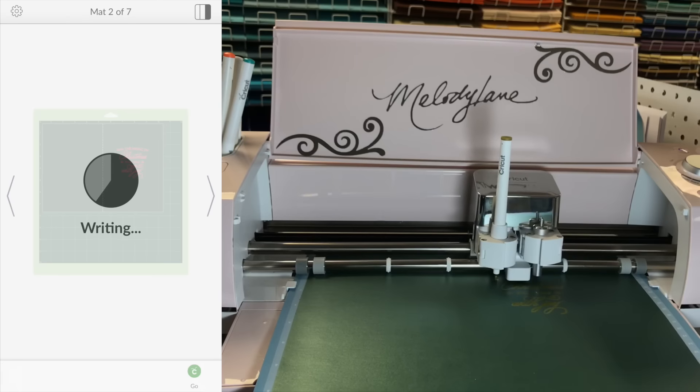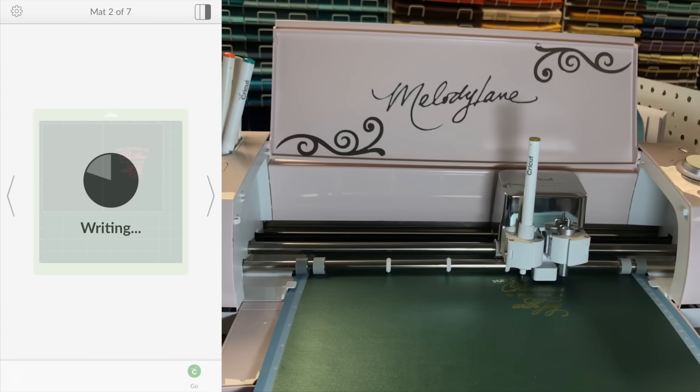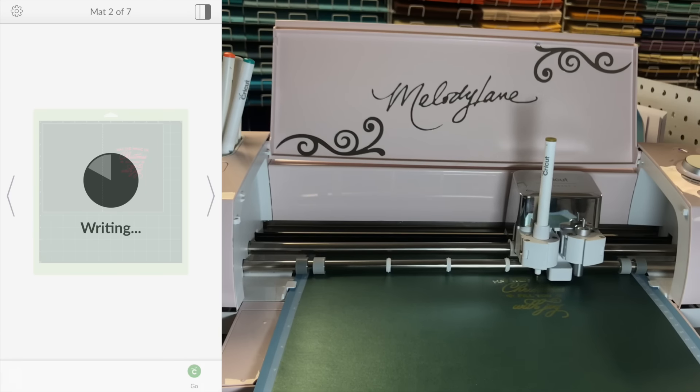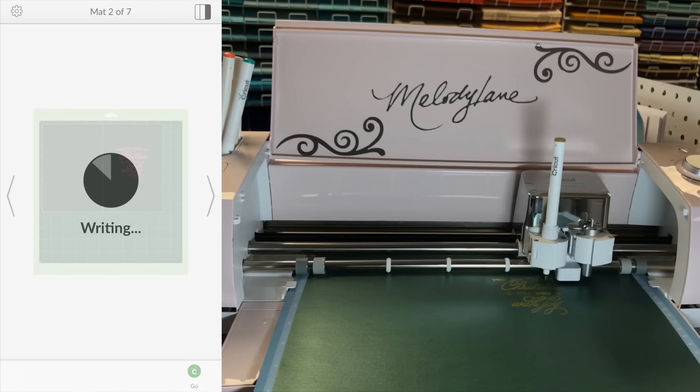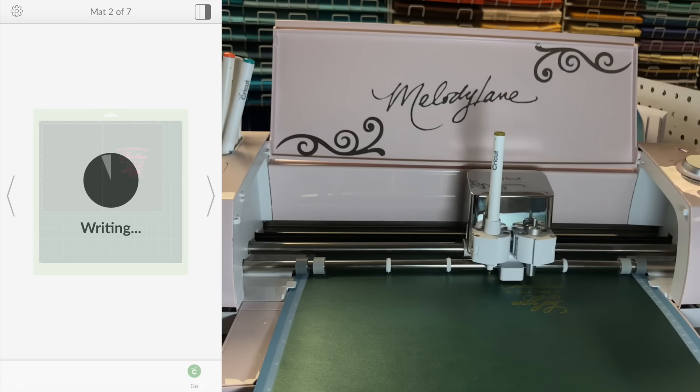I'm not speeding this up at all — look how fast it's going!